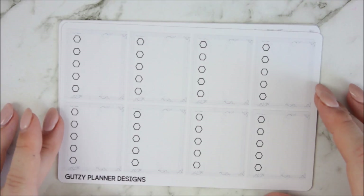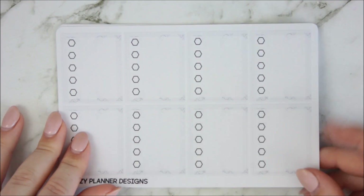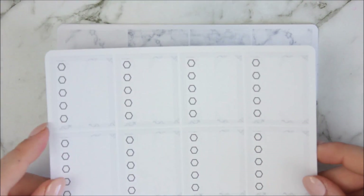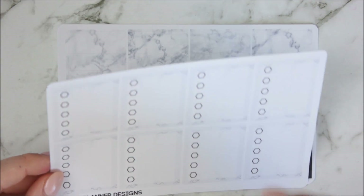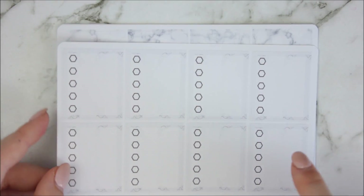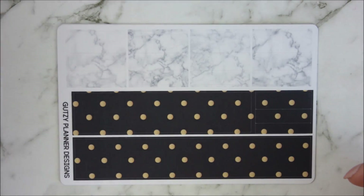And then you've got your full box checklist, which just have like a really grey — there's like little curls and things in the background slightly there, these darker things that you can see. Nothing crazy, just nice and minimalistic.